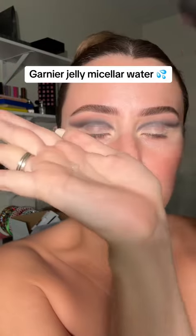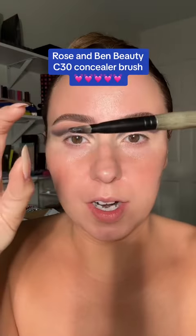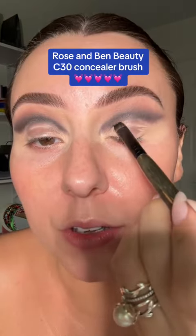We're almost to the cleanup process. Jelly micellar water — it's your best friend when it comes to something like this. The C30 concealer brush, when I say sharp, I mean sharp. I needed something that sharp so we made it.